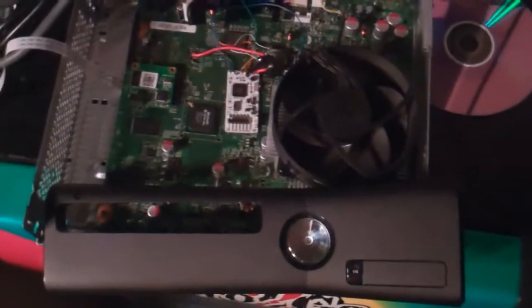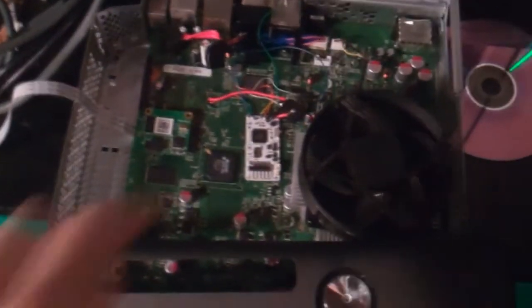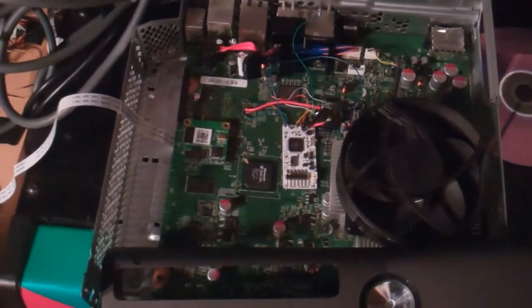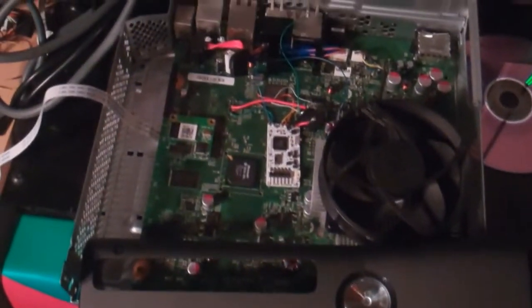Hey, what's up guys, DopeSunder930 here. I've decided to make a tutorial on how I dual NANDed my Slim that has the reset glitch hack, the CoolRunner chip as you can see right there. If you don't know what dual NANDing is, in noob terms, it's almost like having two Xboxes in one.